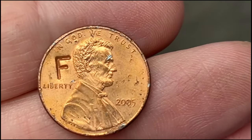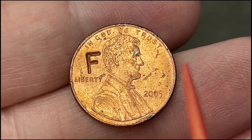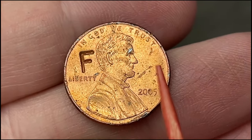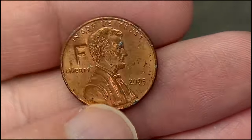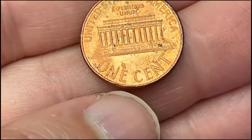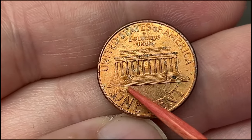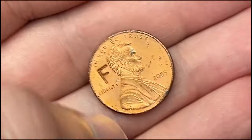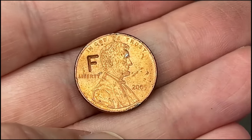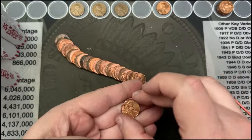Another interesting find on roll 36 — we have a counter-stamped 2005 penny. It has some damage on it unfortunately, but someone stamped an 'F' into this one. If we flip it over you can see the damage on the reverse where the stamp was pushed into it. A fun little find — this box is brought to you by the letter F.